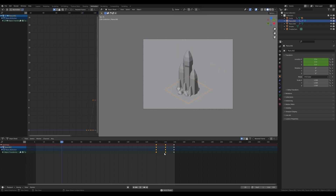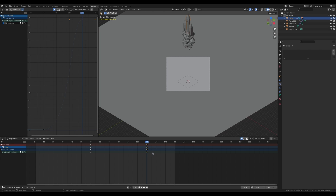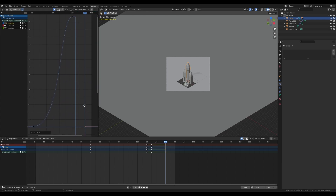Select the rocket, select frames at 120, press T and switch to constant interpolation. Move to frame 225, press G then Z to move the rocket down, press I and insert location — this makes the rocket jump from one location to another. While the plane is opening and fully open, the rocket should already be up. Duplicate this frame with Shift+D X and move it there — same location as the beginning. Select this set of frames, press T and switch to bezier so the rocket resets and slides right up.